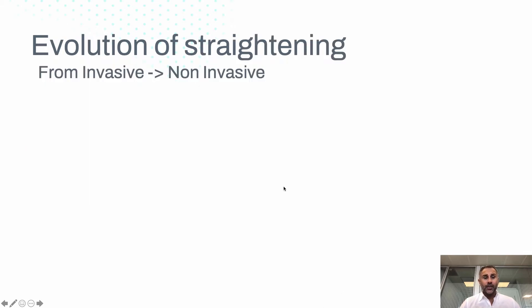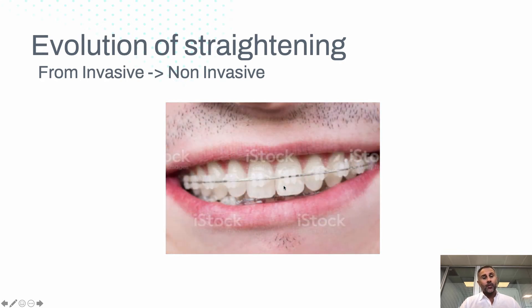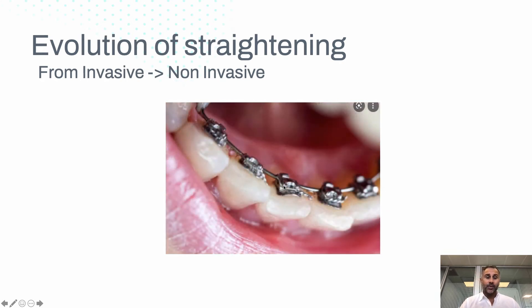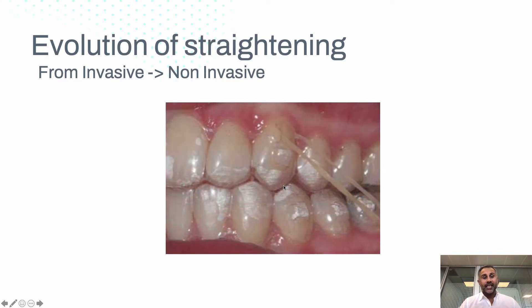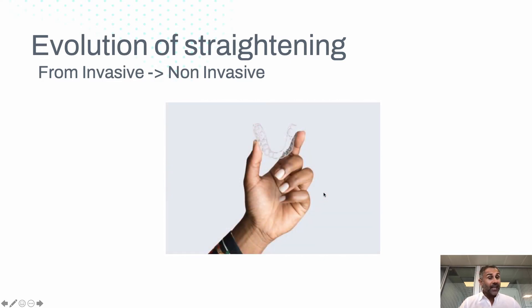Over time there has been an evolution in how things are straightened. We used to have braces on the front of the teeth, then we had a white brace, then we had braces behind the teeth, and then we had kind of hybrids where we have elastics and buttons attached to the teeth and aligners, and then you go to the place where you don't have anything added to the tooth at all — so it's non-invasive.